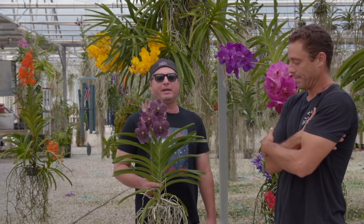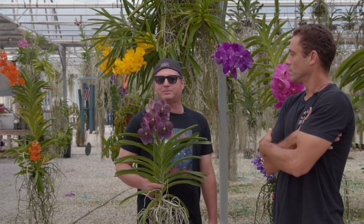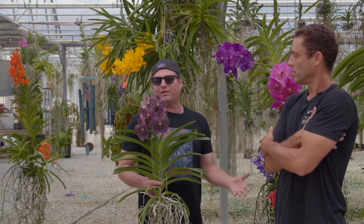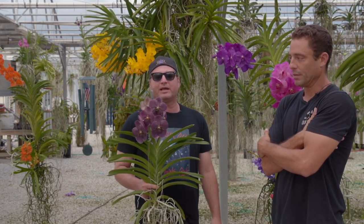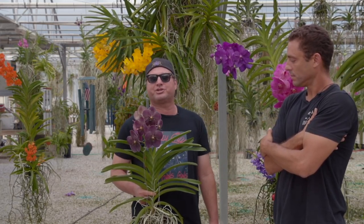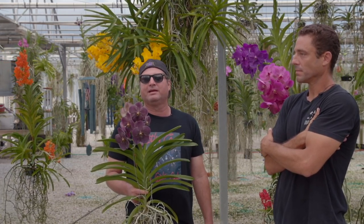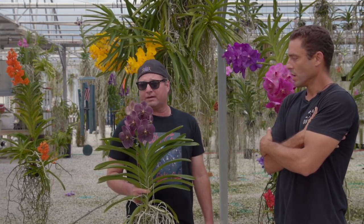There are so many people out there — be it on eBay, Etsy — these places where people just don't know what they're doing. They don't know what they're growing, they don't know how to grow it. They're going to sell it to you because you might be a new person and say, oh, this is an inexpensive Vanda. That's not what it's all about. Listen, Vandas are not cheap. Nothing good is cheap — remember that. That goes for many things in life, and nowhere is it more serious than in growing orchids.